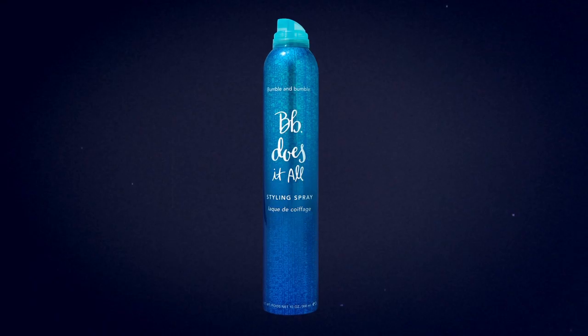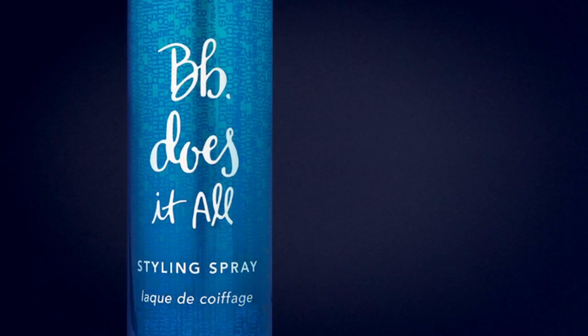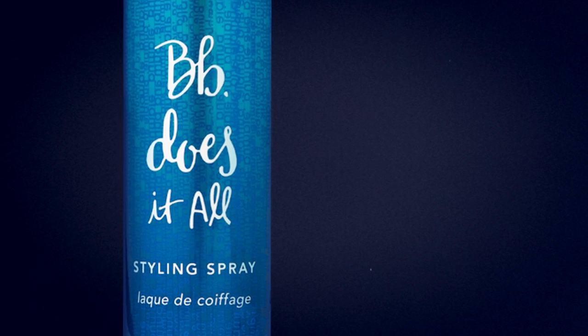Does It All Styling Spray has workable, brushable, moderate control from set to finish. It's a must-have from photo shoots to backstage.